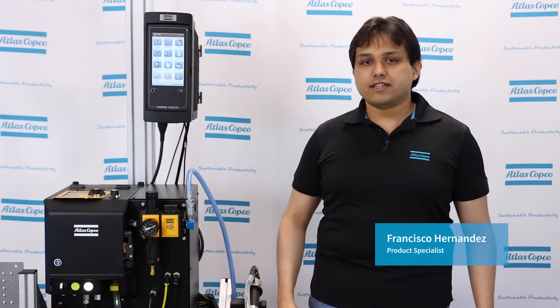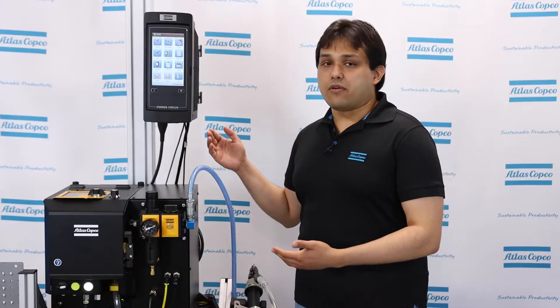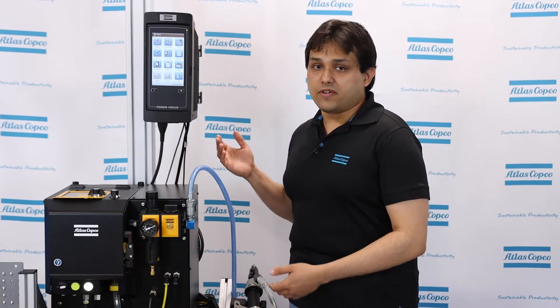Hi everyone, my name is Francisco Hernandez, Product Specialist for Screw Feeding Systems. I've been working with screw feeders since 2016, and in this video I want to show you a brief overview of our new Atlas Copco Screw Feeding System.